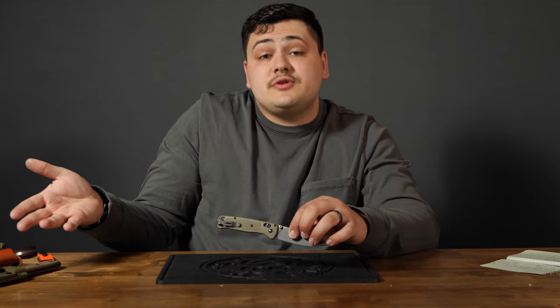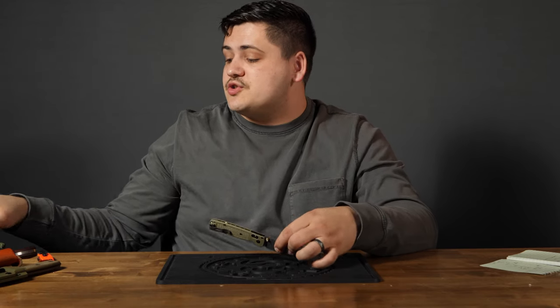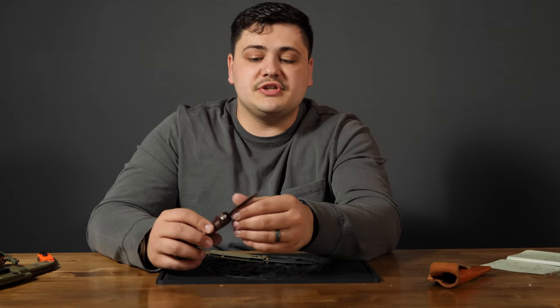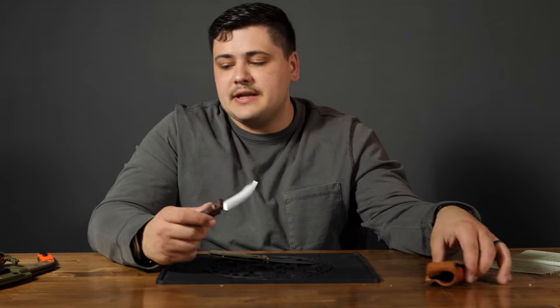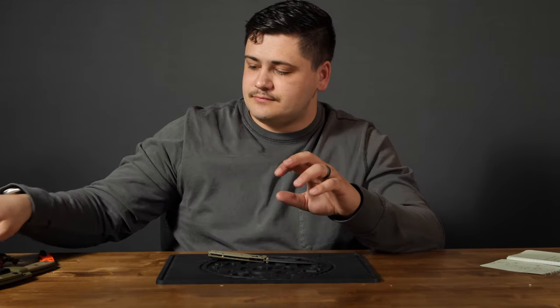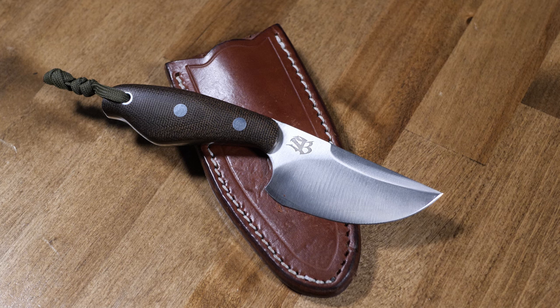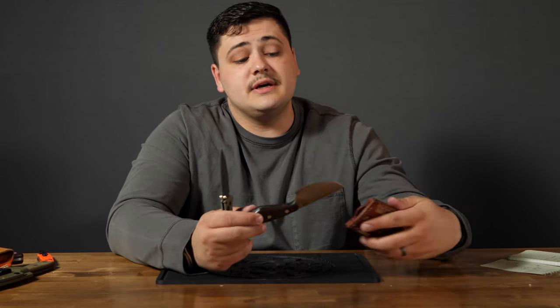Just to talk about some things you can pair it with — here are a few fixed blades. This is a Bussy Combat Trail Scalpel. It's also a small knife but very thick, so you could use it to pry with. Not a chopper, but something I have a little more confidence jamming into something. Another one is the Bark River Knives Occipital — another small but very stout knife. These two together still don't take up a large portion of weight, so you're able to carry both and do pretty much all the tasks you'd need in everyday use.